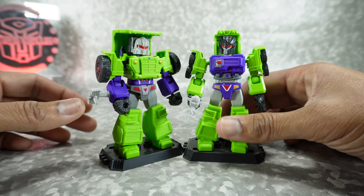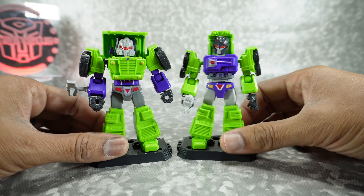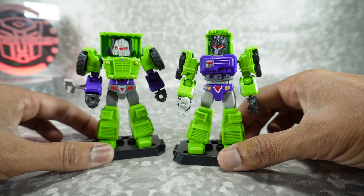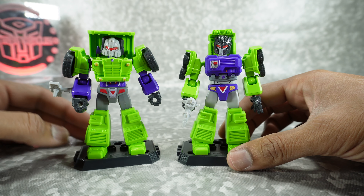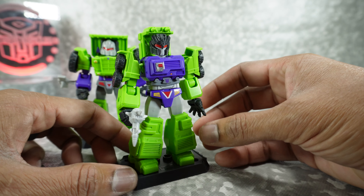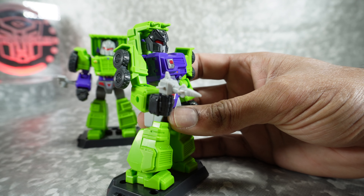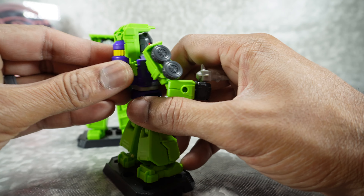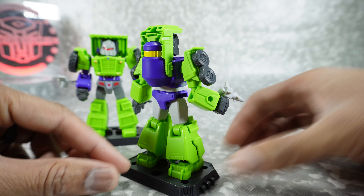Next we have Mix Master and Long Haul. I'm assuming they're going to do the rest of the Constructicons — you can have a full set, we'll see when they reveal those. These guys look really cool. Their arms and helmet part are what's different — the underlying structure is the same. Lots of nice details, you can see all that painted detail on the chest. He comes with a little gun. Here's the back — it's got the mixer barrel. It doesn't actually do anything, but it looks really good. Really nicely designed.